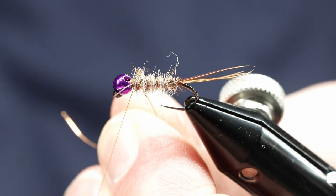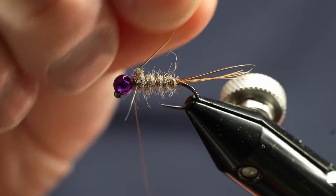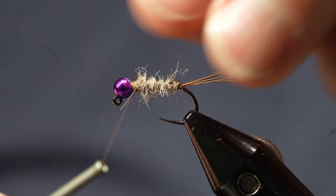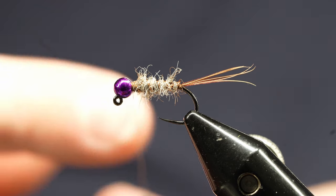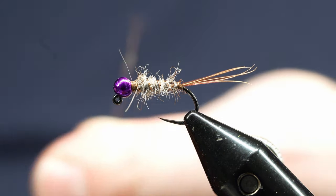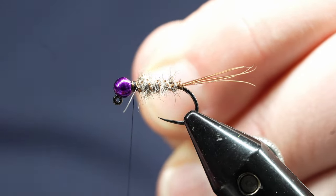Pull that off my bobbin rest and we'll tie that in. Break that off. At this point I'm going to switch thread because I want to end with a dark thread — or if you've got a marker you could use a marker. I left my marker somewhere else today, so we're just going to whip finish off, cut that off, and bring in some black thread here. Wrap that in.